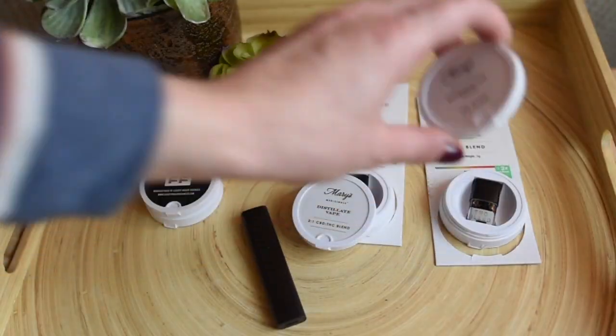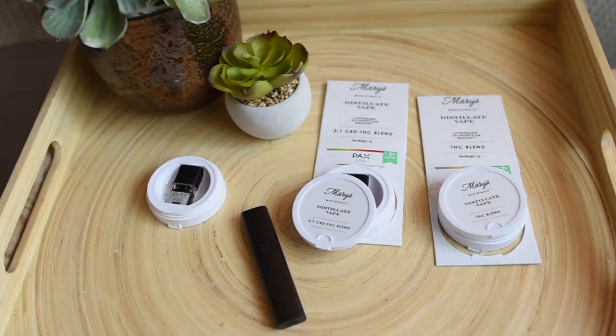Hey guys, welcome back to my YouTube channel. In this video I want to show you and tell you about some of the PAX pods that I have tried with my PAX Era. I do have one video about the PAX Era device if you want to watch it — I can link it below. PAX pods in Florida are currently being dispensed by Liberty Health Sciences, a Florida medical marijuana dispensary. These are for purchase only by medical marijuana patients. I'm not selling these, this is not an advertisement, it's not sponsored — it's simply a video made up of my own opinions.